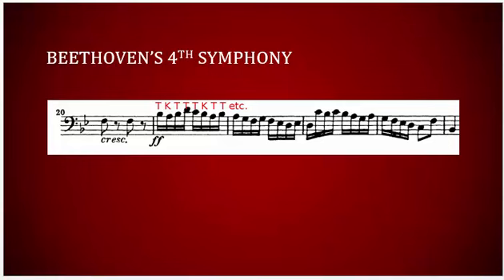Spending time mastering the different tonguing patterns will give you more options and better results. The study of double, mixed, and triple-tonguing will take months or even years, but the effort will be worth it.